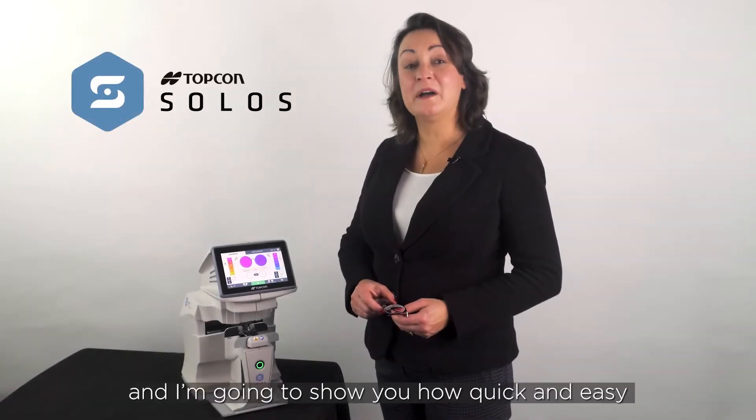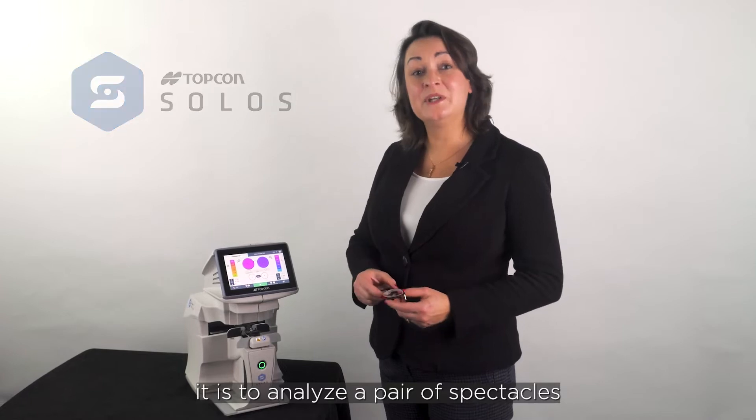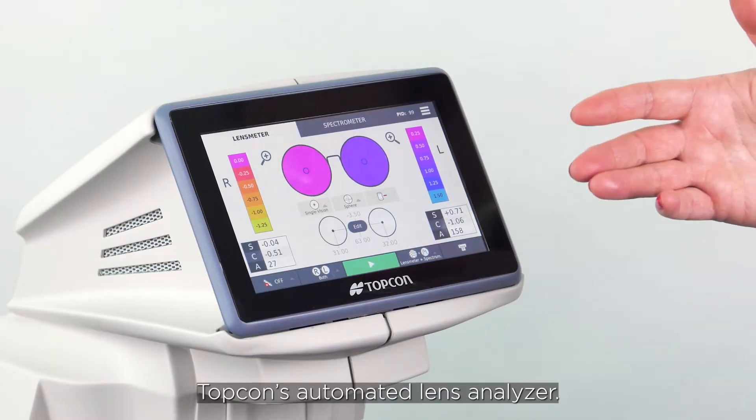Hello, I'm Catherine and I'm going to show you how quick and easy it is to analyze a pair of spectacles using the Solos, Topcon's automated lens analyzer.